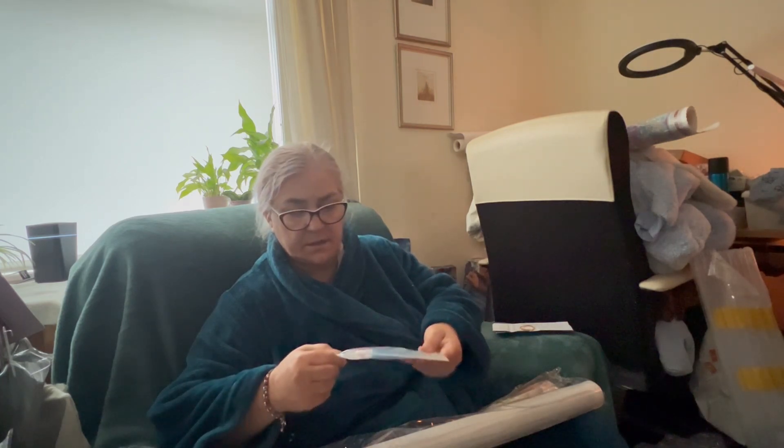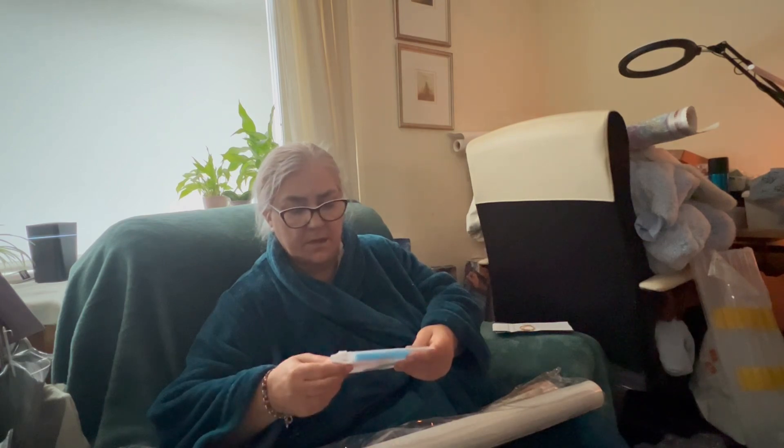The bag says 'Senior High Quality Diamond Painting.' It's got two pens, a tray, a squishy, four wax, and a pair of tweezers.